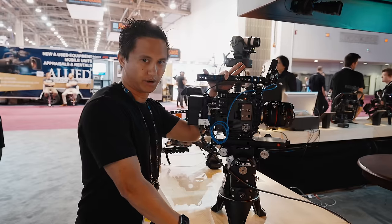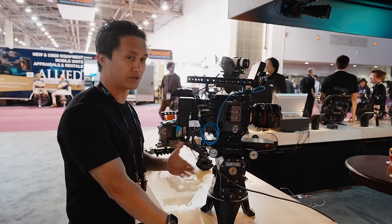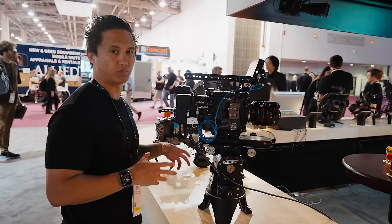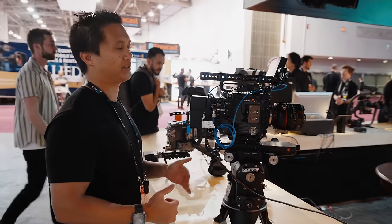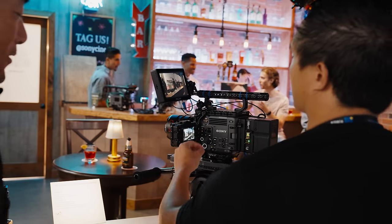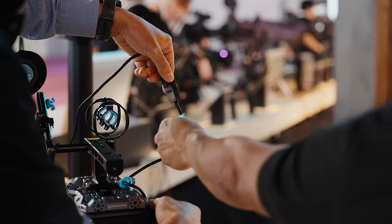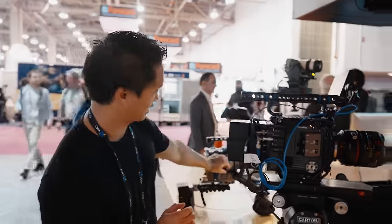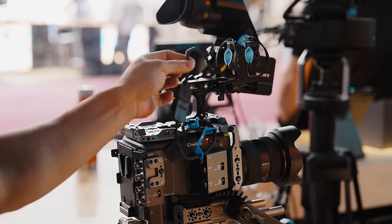Elephant in the room: Sony Burano. It's funny because a lot of Sony reps have told me that they've seen my video. Just everyone here in general has told me they've seen my video. And as critical as I was of the Sony Burano, I still actually do love that camera, because for me it does exactly what I need it to. I wanted to stop by the Sony booth to see all the different accessories that were available, so you basically have every manufacturer here showing off all of their third-party accessories.